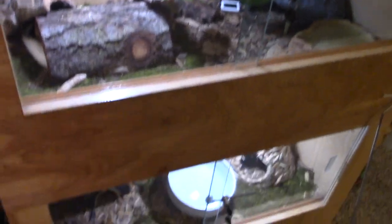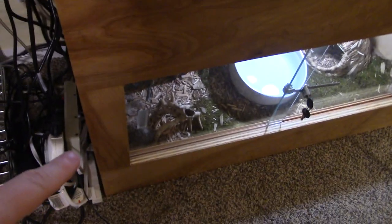So here's my triple snake enclosure. If you're familiar with my channel, then you should already be familiar with this enclosure — it's one piece of furniture that holds three ball pythons separately. Up top we have Gene, in the middle we have Charles, and on the bottom we have Kitty.